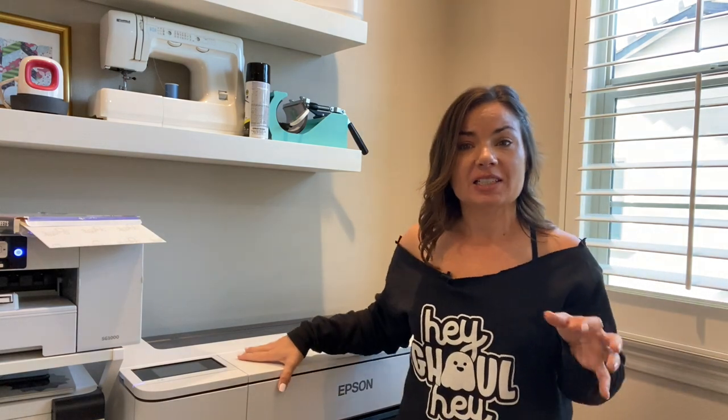Hey guys, it's Melissa. In this video, I am going to show you how to print on different size sheets on your Epson F570 sublimation printer.